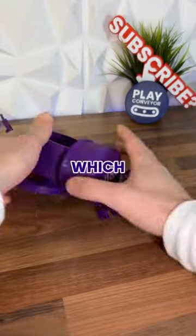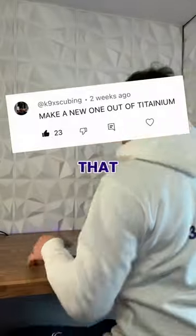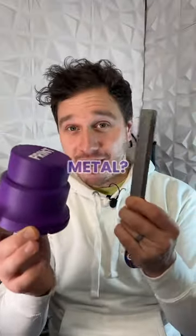This is our world famous print button, which we recently upgraded when our old one had a little accident. But this comment on that video got us thinking — is it even possible to make this out of metal?